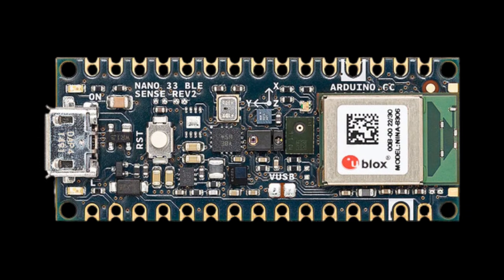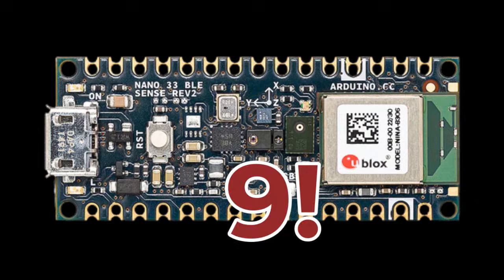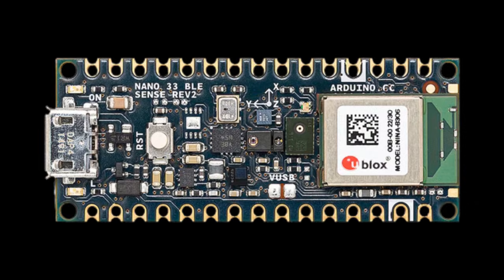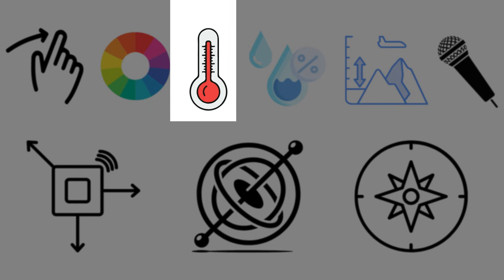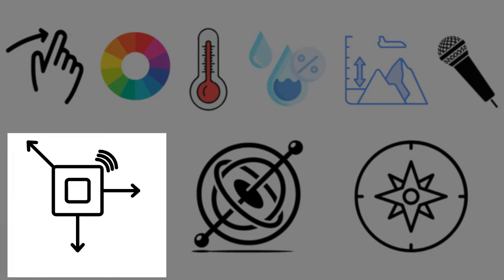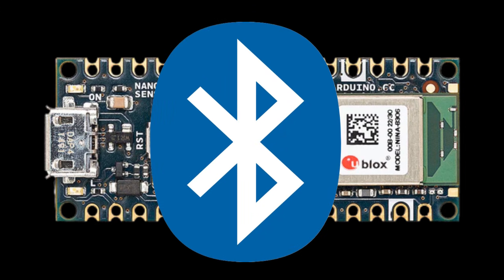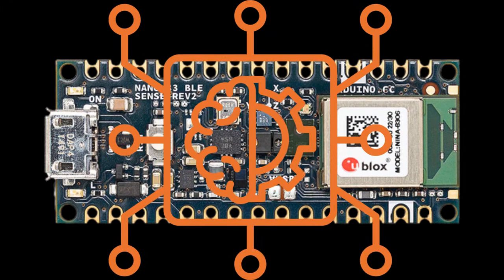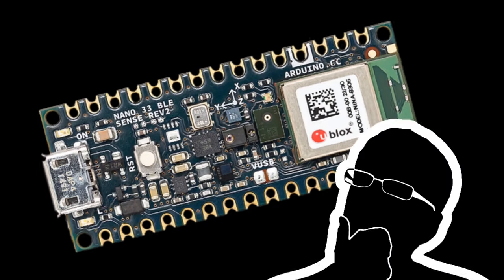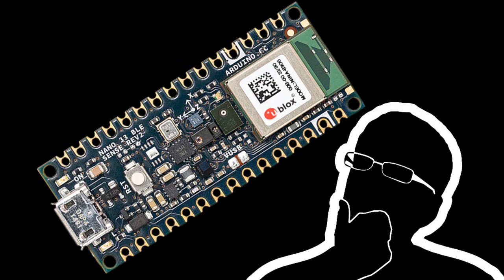The Arduino Nano 33 BLE Sense Rev 2 has nine onboard sensors crammed into a board smaller than a stick of gum: gesture detection, color sensing, temperature, humidity, pressure, microphone, accelerometer, gyroscope, and magnetometer, plus native Bluetooth low-energy connectivity. It can run AI — actual machine learning — right on the board using TinyML. But should you buy one? Let me show you exactly when this board is perfect and when you should avoid it.